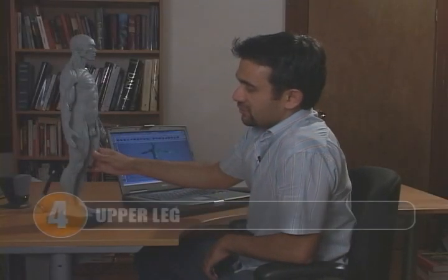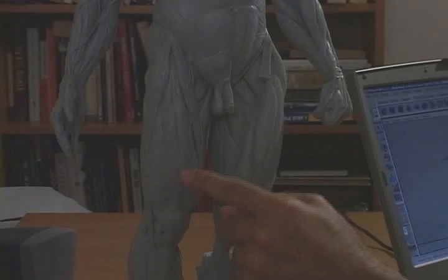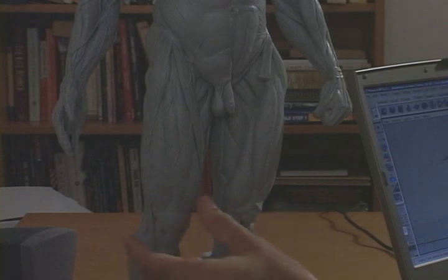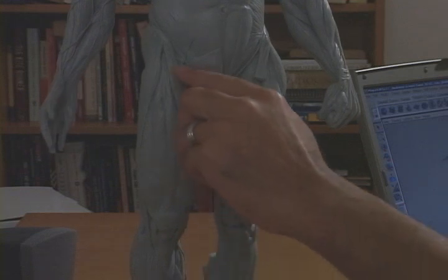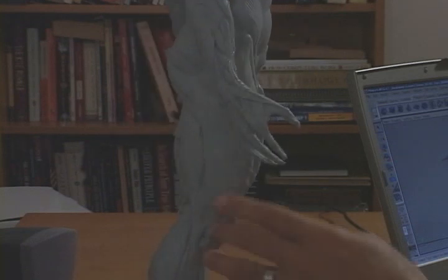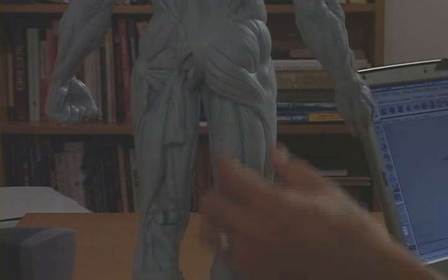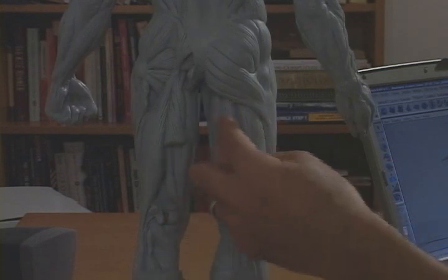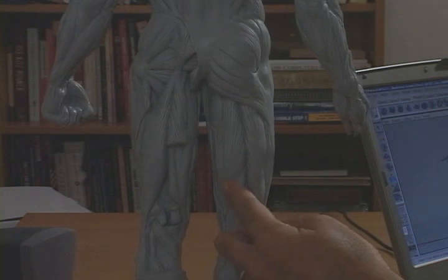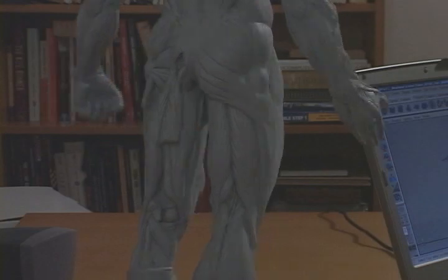Hi, welcome to chapter four. In this chapter we're going to be building all the muscles of the upper leg. We're going to start off with building rectus femoris and the knee, then vastus medialis, vastus lateralis, sartorius muscle, tensor fascia latae on the side, and the iliotibial tract. Then we're going to go to the backside where we'll cover the hamstring muscles of semimembranosus, semitendinosus on the inside, and biceps femoris on the outside. Let's go on to that now.